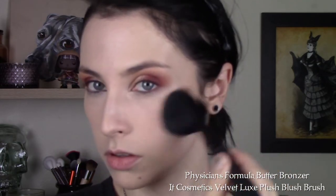For bronzer, I'm using the Physicians Formula Butter Bronzer on that IT Cosmetics Velvet Luxe Plush Blush Brush, which I absolutely hate the name of. Adding a little bit more concealer on the texture of my skin.